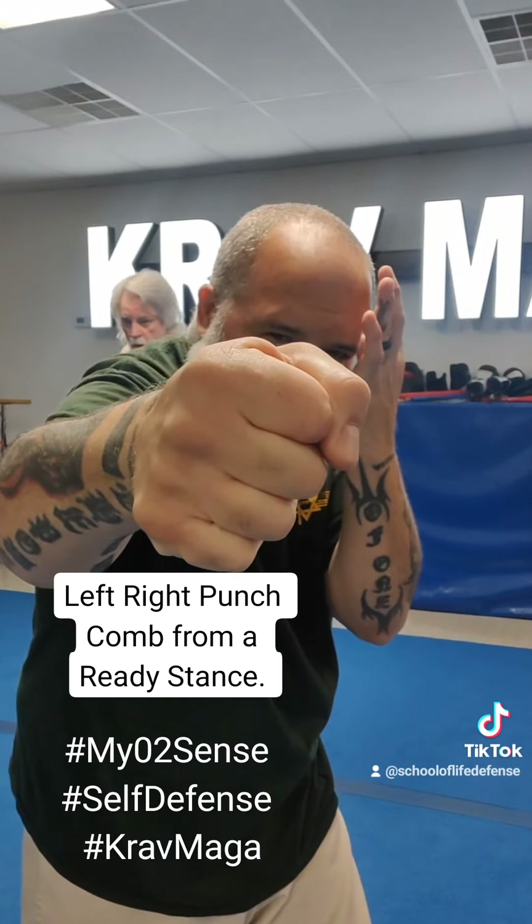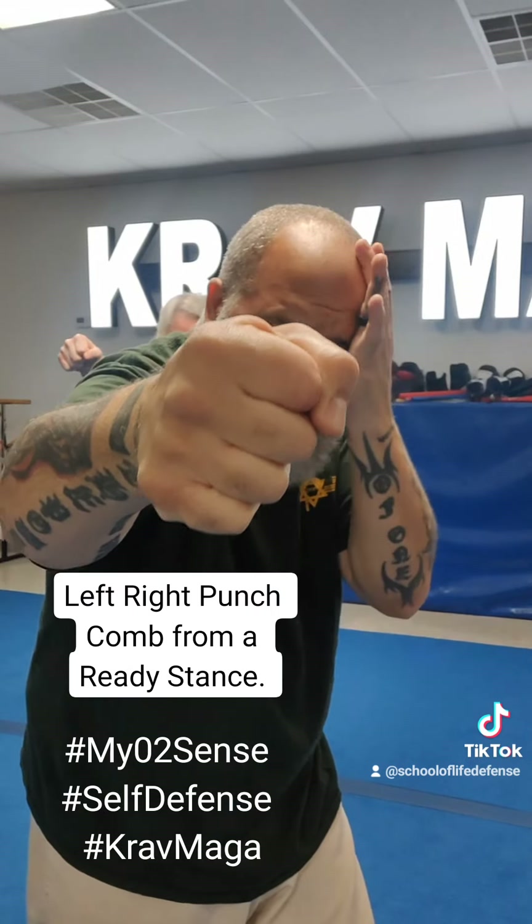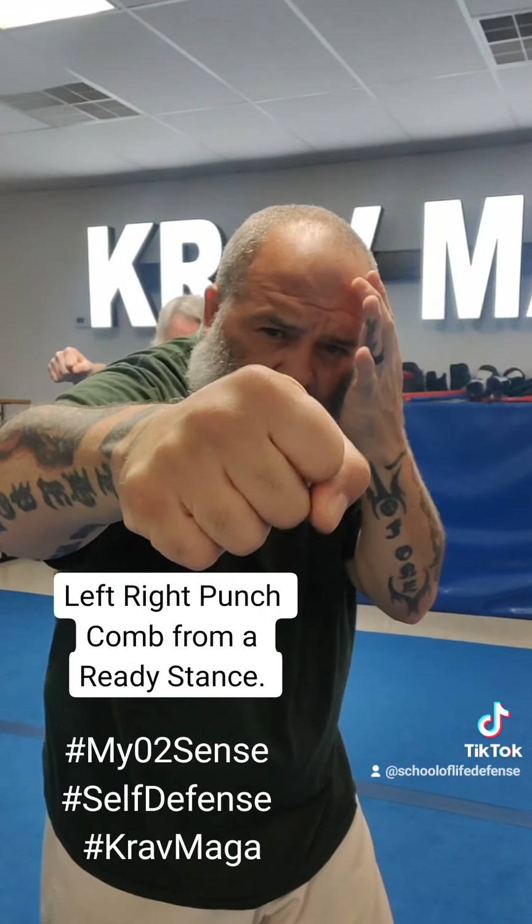Elbows low because I always have to protect my ribs. I never make knuckles by my own head. This is never going to go into my eye. If they hit me, I'll be able to see you right away.